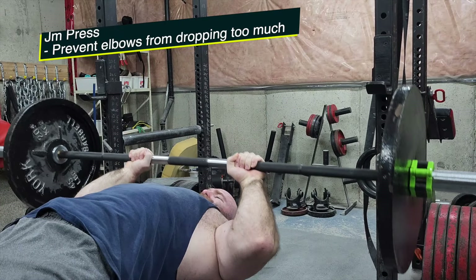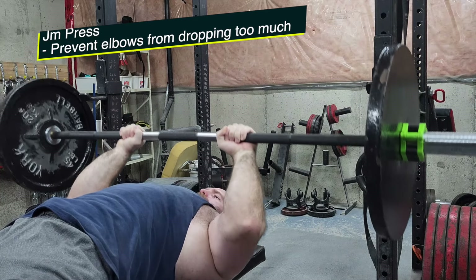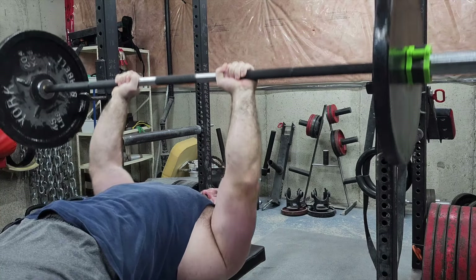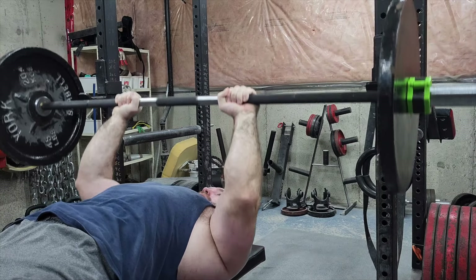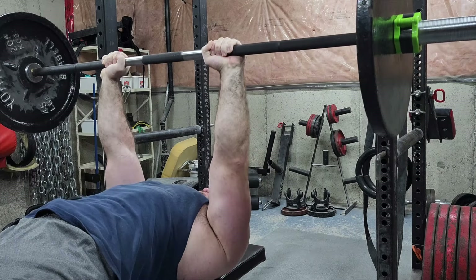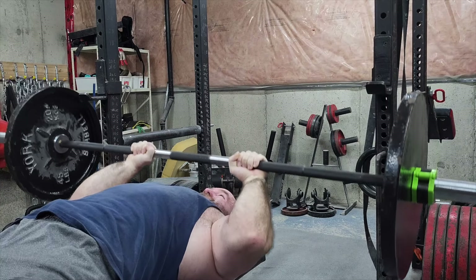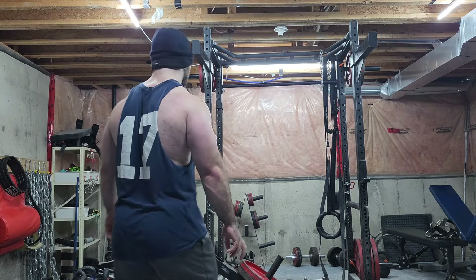I'm increasing the repetitions. Then the JM press — a very important thing to take into account when you're doing JM presses is to not let your elbows drop as much. You don't want it to be like a strict extension where your humerus or upper arm bone remains parallel to the floor, but you don't want to turn it into a close grip bench press either. I feel like I'm doing a very good job of that.